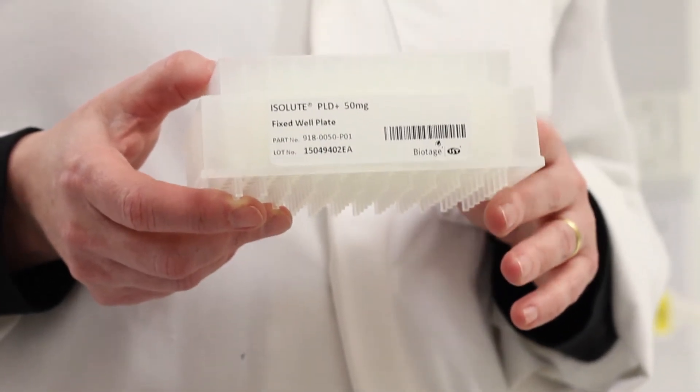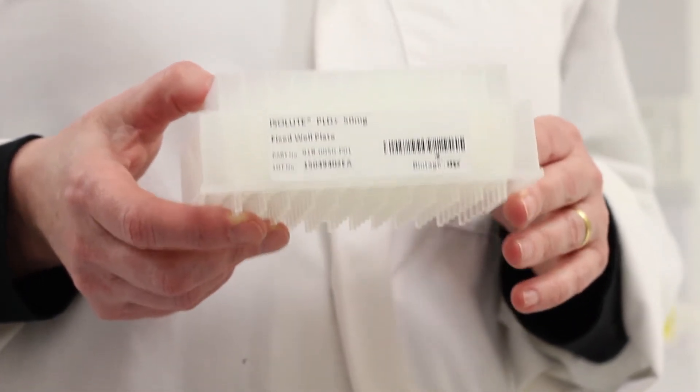The Isolute PLD Plus protein and phospholipid removal plates do exactly what they say. They clean up proteins and phospholipids in blood-based samples like plasma and serum, leaving them perfect for LC-MS analysis.